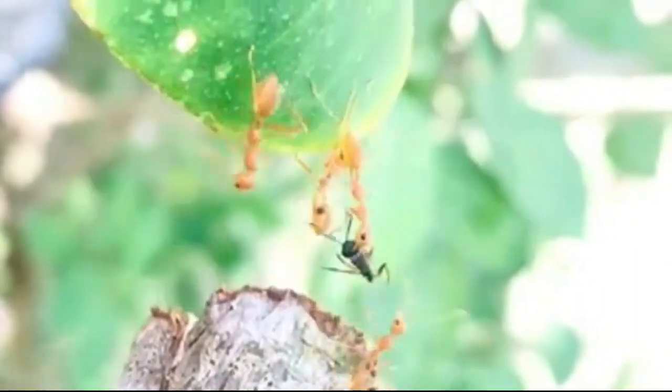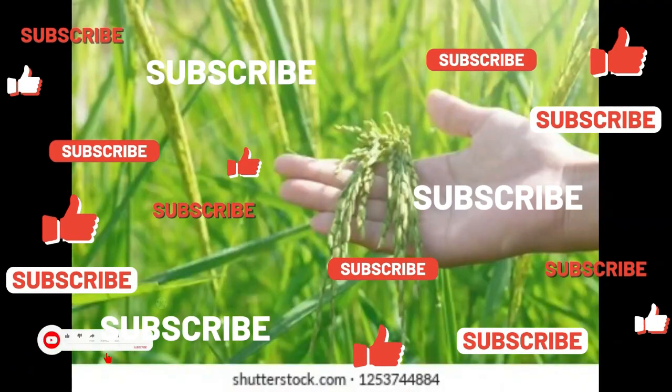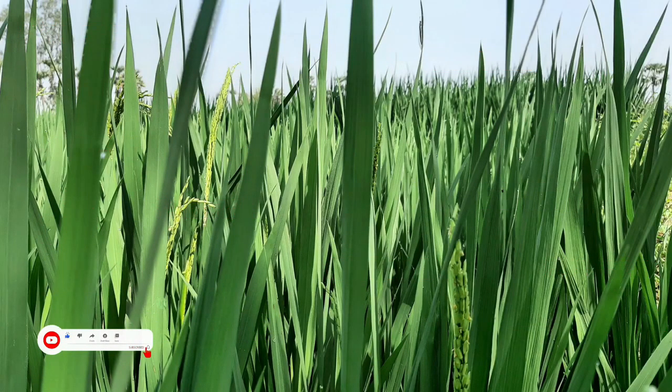Hi friends, welcome to our channel Farmer Geeks, with the slogan 'We Grow Together.' Today we are discussing a new variety of basmati rice, that is Pusa Basmati 1509.